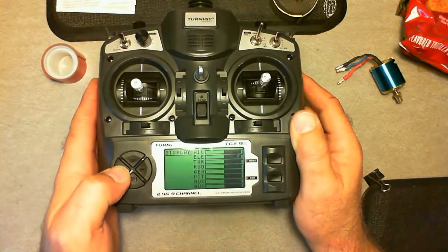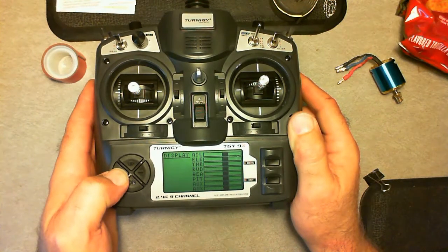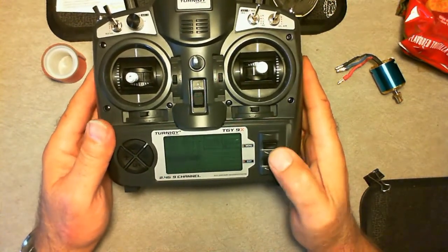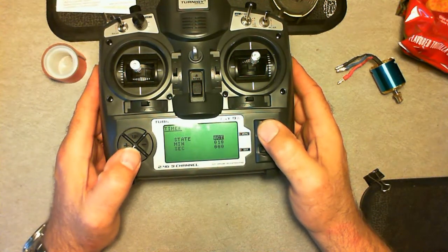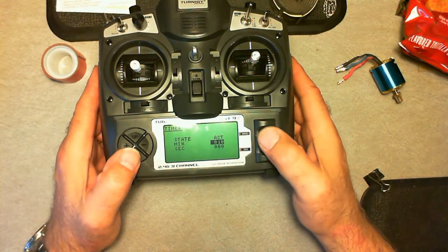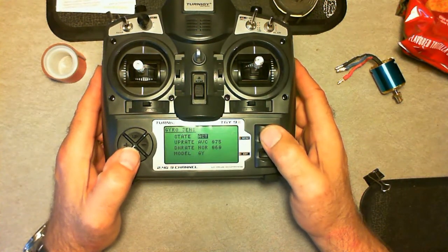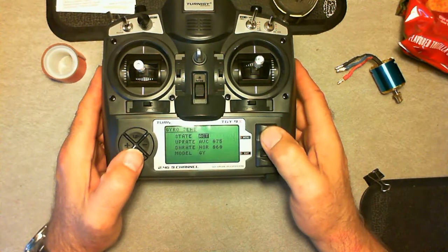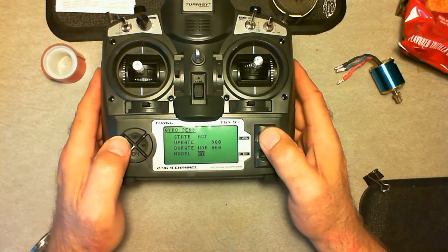I'll leave it in the middle. Most of the time you press your menu button to save. This is where you set your timer up — I've got mine set for ten minutes. Activate it or inhibit it; you can even set seconds if you want. And this is where you set your gyro. I don't know what the difference between ABC and normal is, but ABC is head-hold mode and normal is rate mode. You can change your gyro type, set it to standard or gyro.